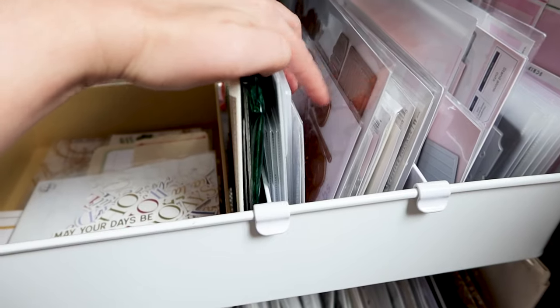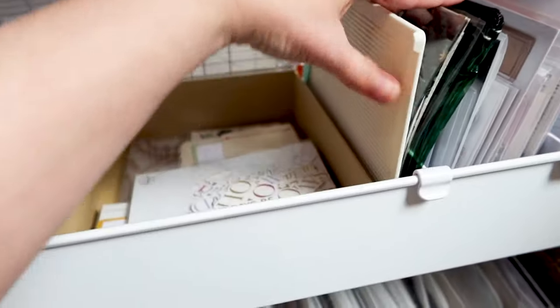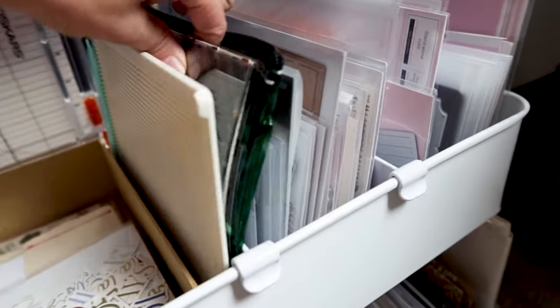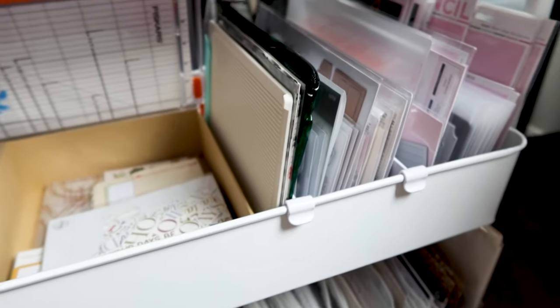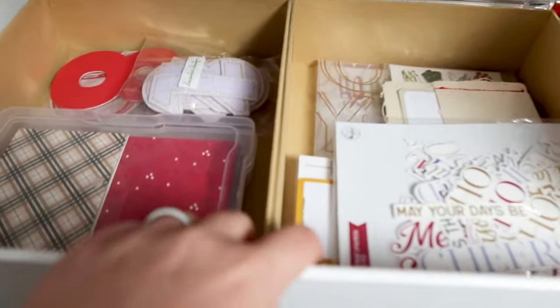These ones are all the Christmas dies and I just tucked them right along in there — these are all ones that I showed in my previous video. I've got a scoreboard and then my transparency six-by-eight papers just kind of stuck right there. I'm still not entirely sure if they're gonna stay there or if I'll move them to a different spot.